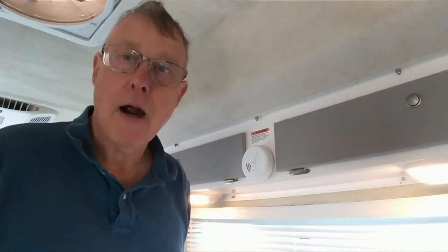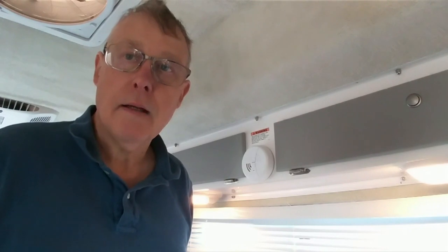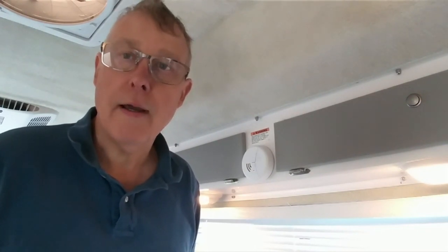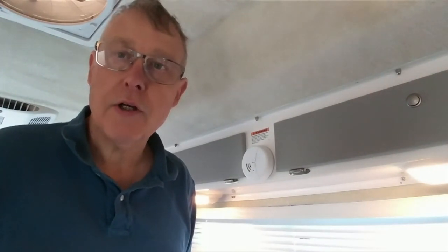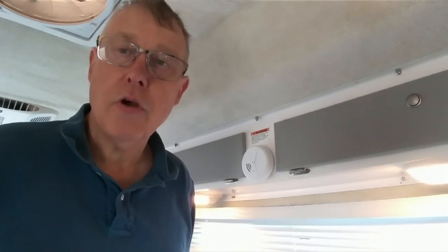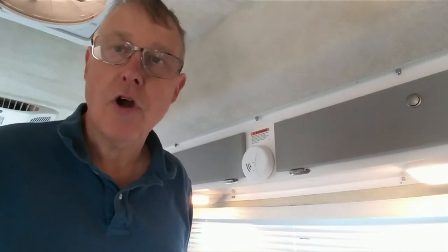I'm here in our new 2019 Spirit Deluxe Casita. Katie and I both still work, so one of the things Katie is looking at is adding some storage solutions that would help us be able to work in the casita while we're traveling. I want to show you a couple of items that she came up with — I'll show you what she bought, how we installed it, and how it worked.